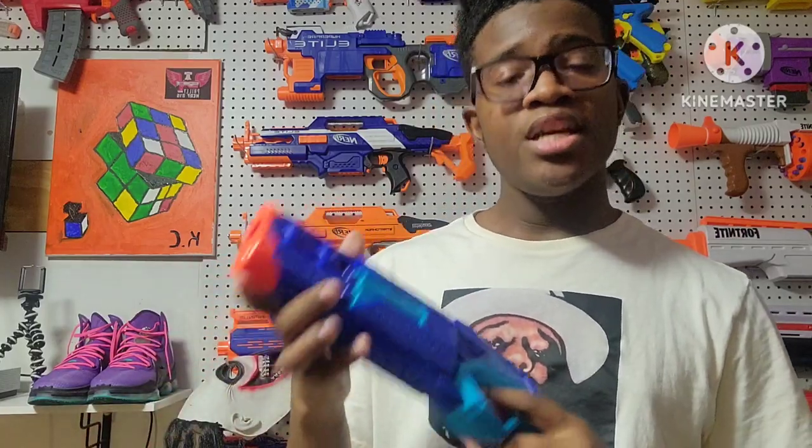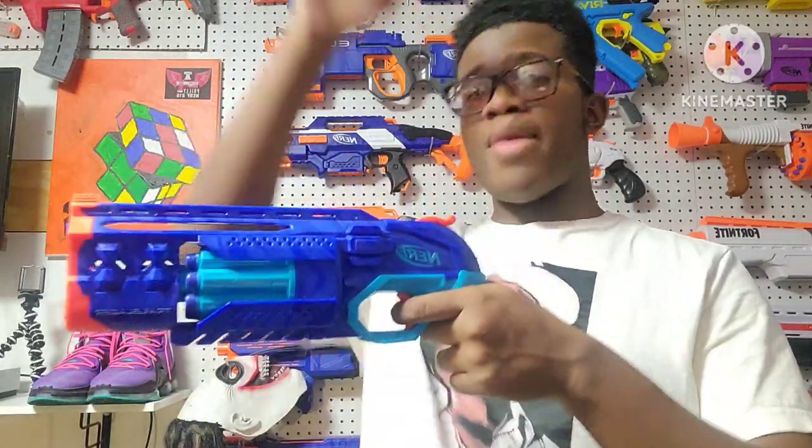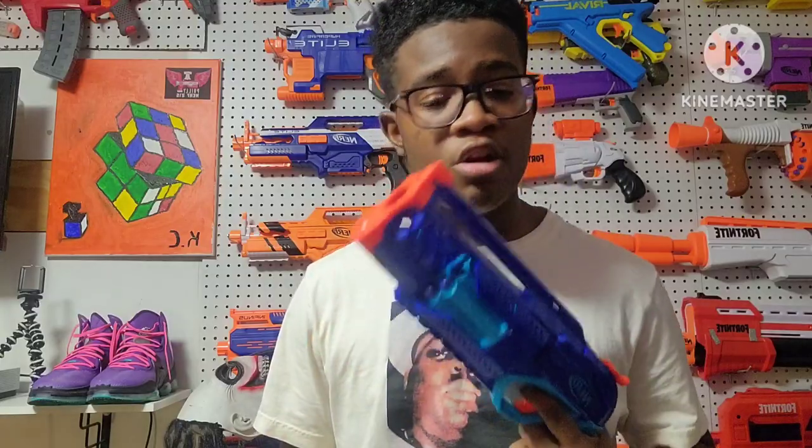When it comes to slam fire on this blaster, this blaster does not have slam fire. So you cannot just press down the trigger automatically like that. You can't do that because there's no slam fire on this blaster.